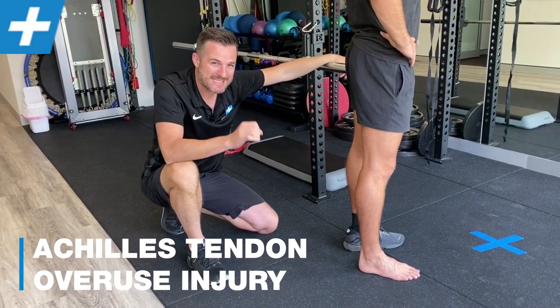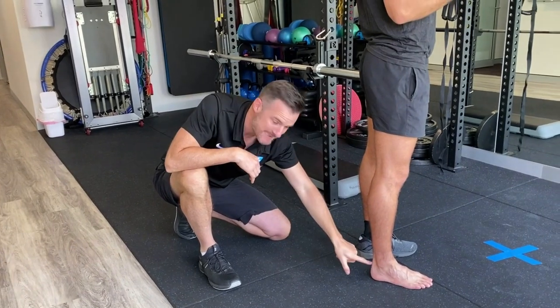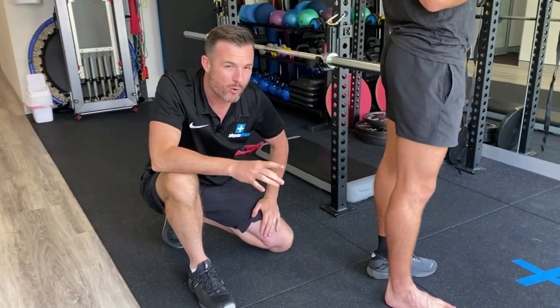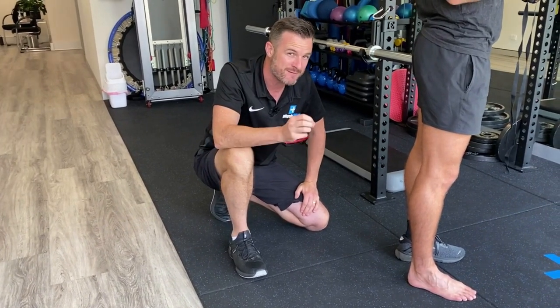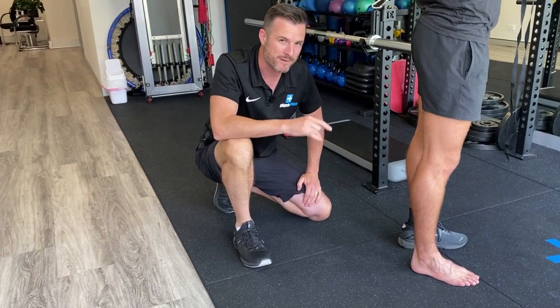Today we are talking about Achilles tendon issues — namely Joe's Achilles tendon. This is an interesting case because we initially thought it was a tendinopathy and tried to load it, but it's actually more of a tenosynovitis inflammatory problem. I'll go through how we came across that with his rehab.